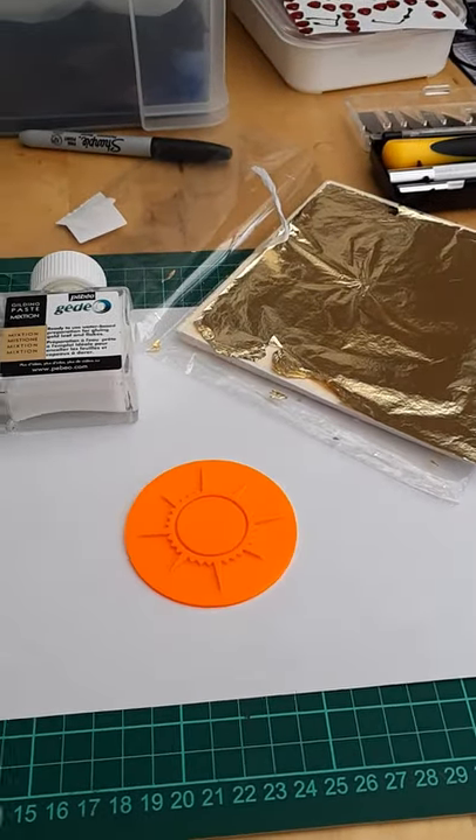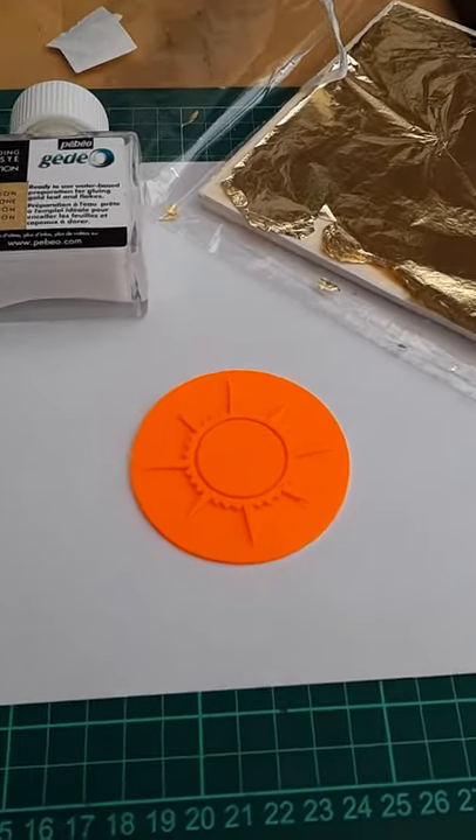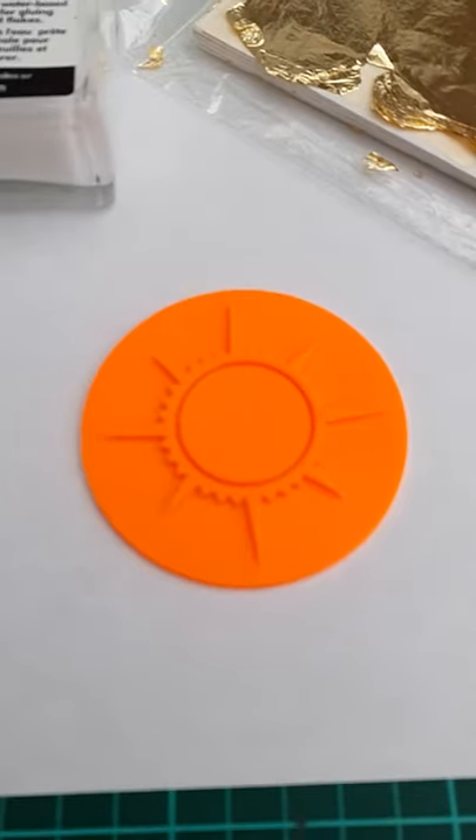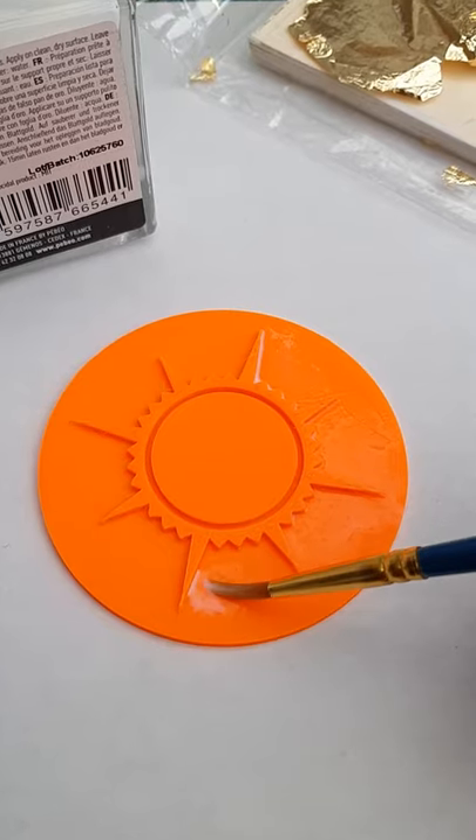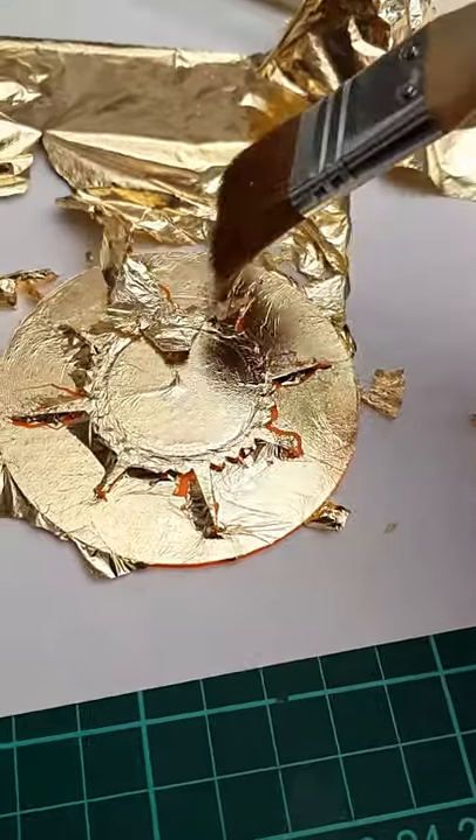Time now to move on to gold leaf. I've never done this before so this is a test to see what works. We start by applying the adhesive or size with a brush and then wait till it becomes tacky, then brush on your gold leaf.